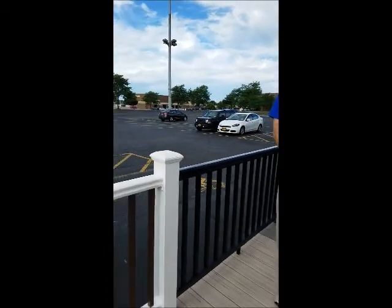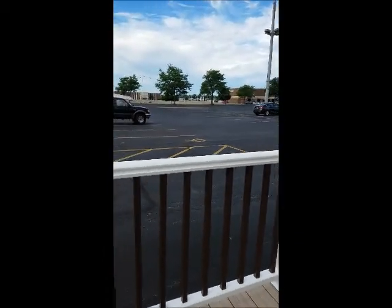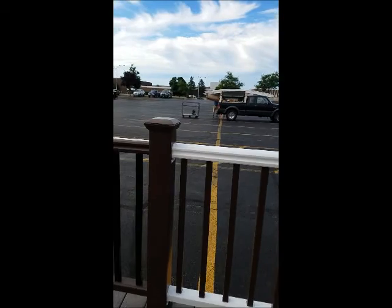Did you know that you can get the authentic look of real wood railings without all the time and maintenance that it takes? TimberTech Radiance Rail Express from Lenco Buffalo offers the authentic wood look and feel in an easy-to-install, low-maintenance cap composite.